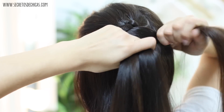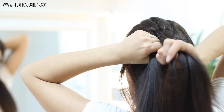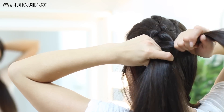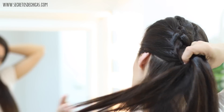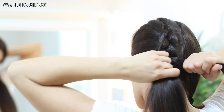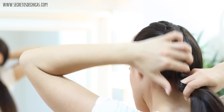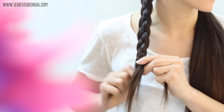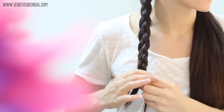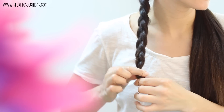Now start French braiding. Add hair to your outer sections before crossing them under. Add hair, cross under, add hair to your outer section, cross it under, and repeat the same steps until you're done braiding the rest of your hair. Once you reach your neck area and there's no more hair to incorporate, just keep braiding as you normally would until you reach the end, then tie with a small elastic.